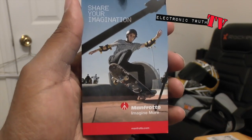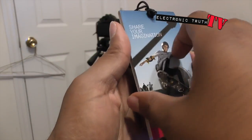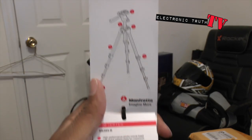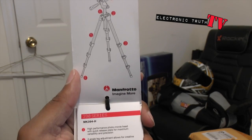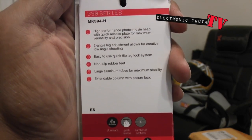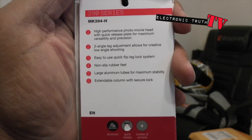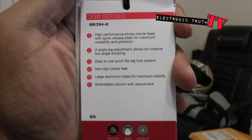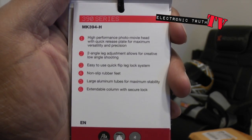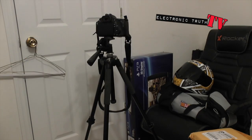Let's look at this real quick since I'm here — this little pamphlet that came with it basically shows you the different parts of the tripod. It's got no-slip rubber feet, large aluminum tubes for maximum stability — wish they were carbon fiber, but you pay for carbon fiber — and a high-performance photo video head with quick release plate. Love it.